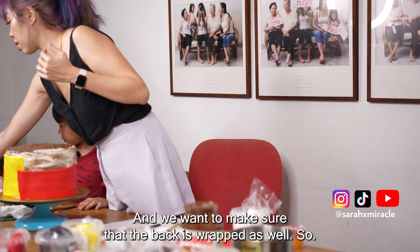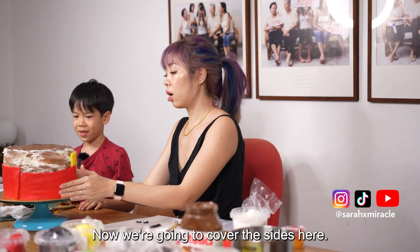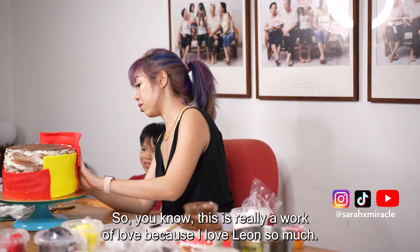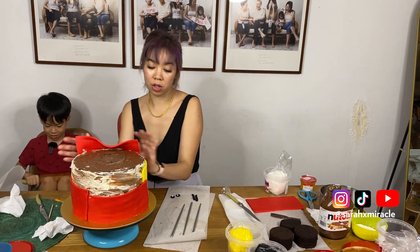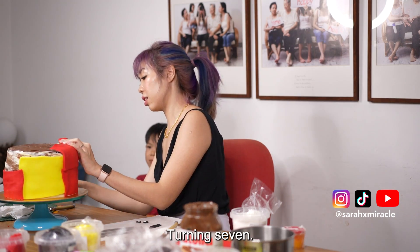We want to make sure the back is wrapped as well, so I'm going to choose an appropriate piece. Now we're going to cover the side here. This is really a work of love because I love Leon so much. He is my oldest son. I'm so proud of you turning seven.